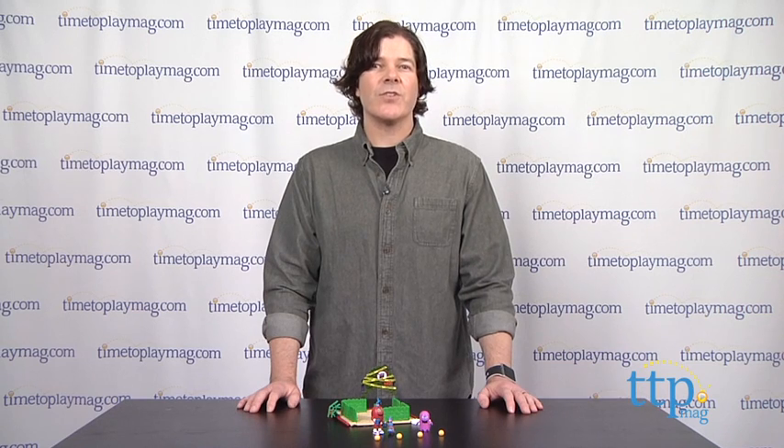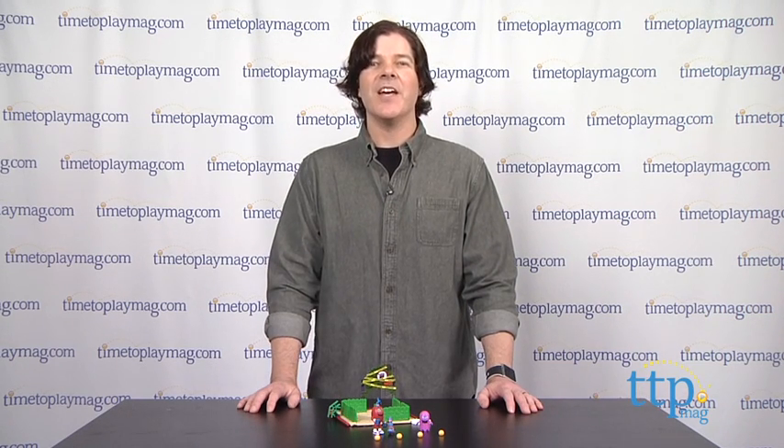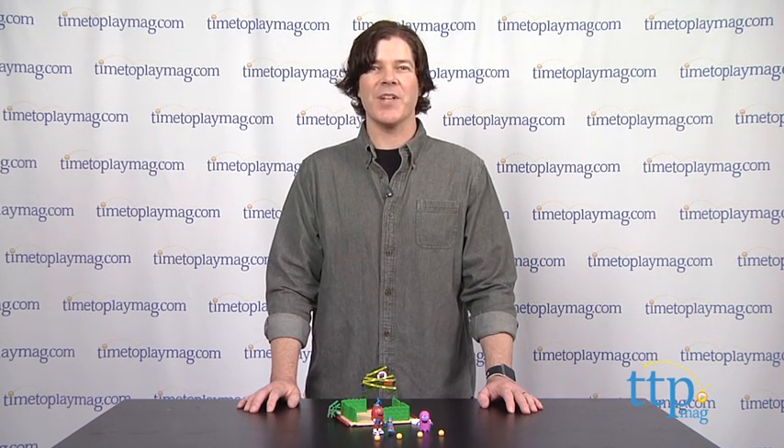The other mazes are sold separately. The Pac-Man and the Ghostly Adventures Spiral's Pac-World Maze Building Set is available now, so check it out. For more reviews, check us out at TimeToPlayMag.com, your number one source for all things play.